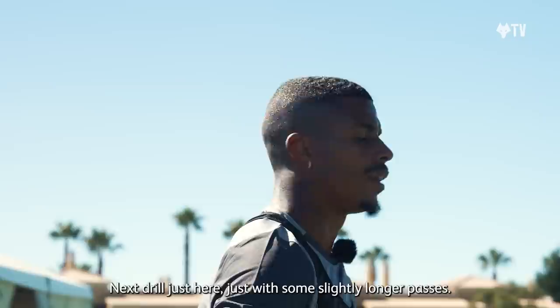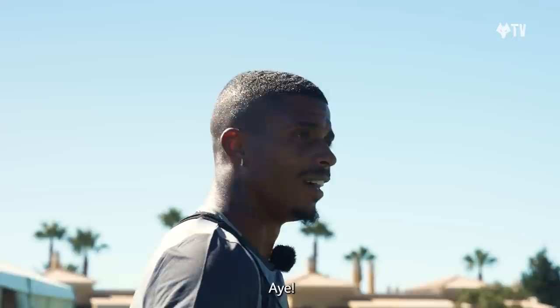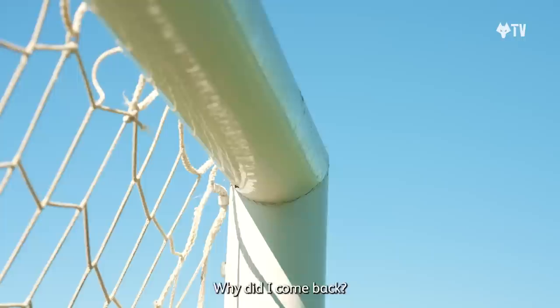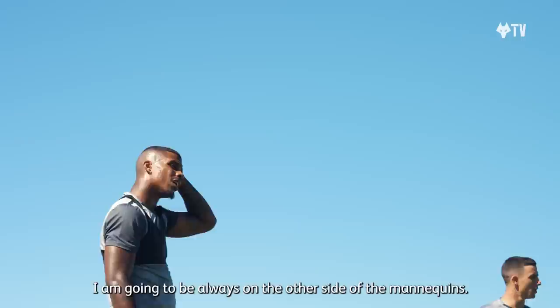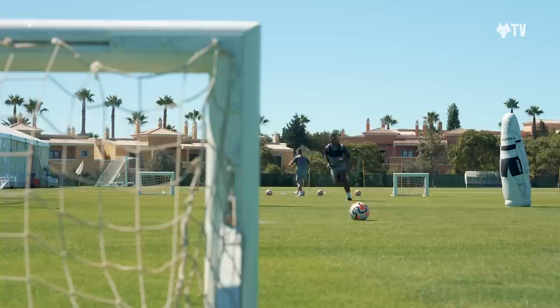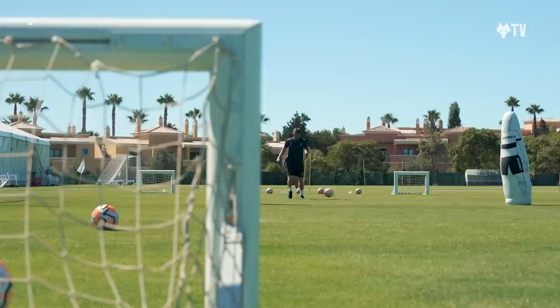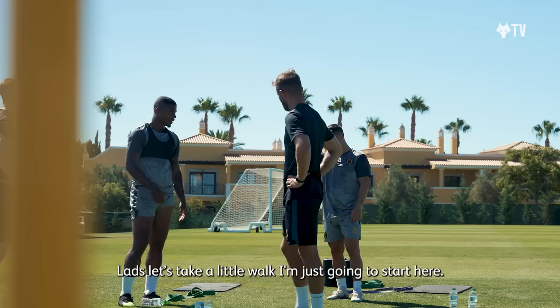What is the next drill? The next drill is here, just with some slightly longer passes. That's just one block there, and then we've just got the runs. How many runs is it? About ten. Hey Allah! It's against the wind. It's so important. Danny did it the other day, it was like a tornado. Why did I come back? One person will be resting if the other person works. I'm going to be always the other side of these mannequins. The idea is to get the ball just here. Back to it. One more. Just take a little walk.